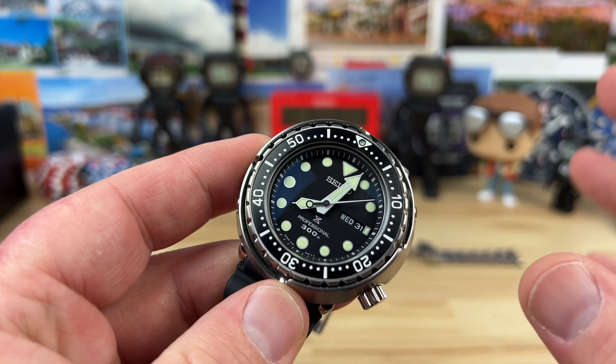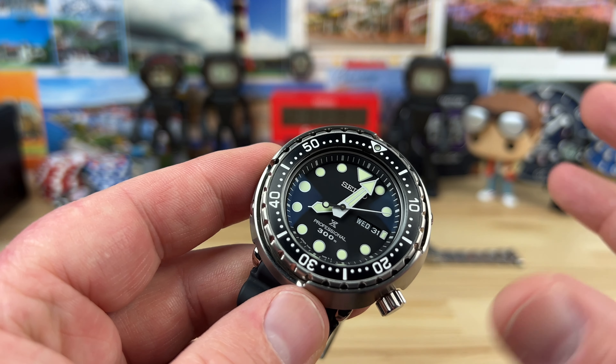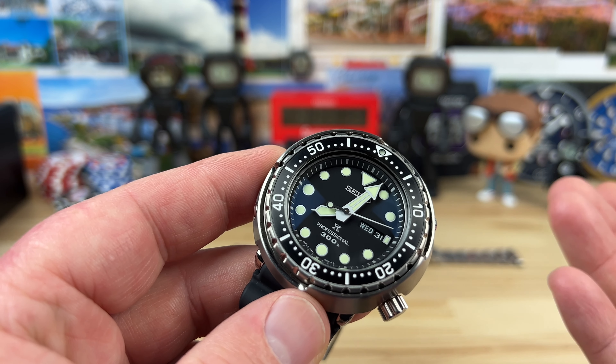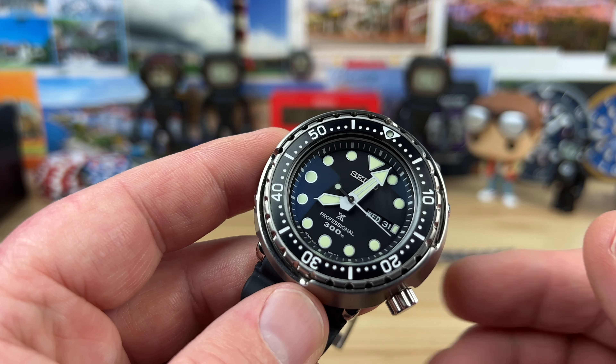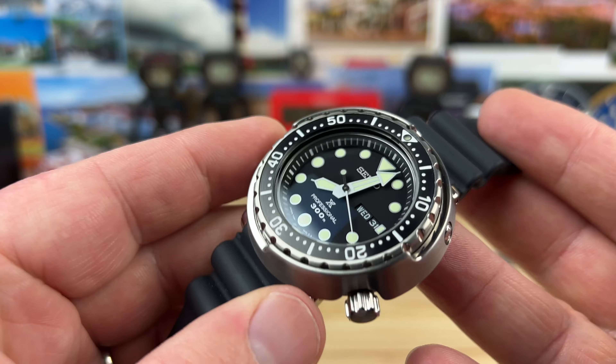On this one, real quick — I wanted to make this video because I'd done the blue one when it first came out, and now I have the opportunity to look at the black one. I figured I'd bust out a video real quick and see if anybody wants to check it out in a little more detail.